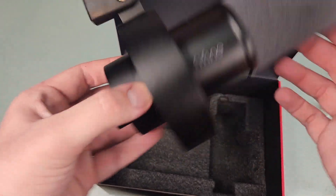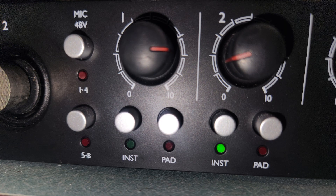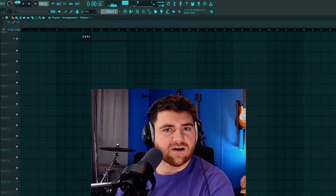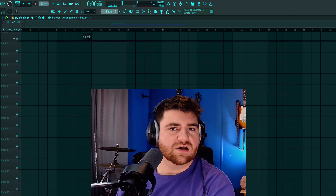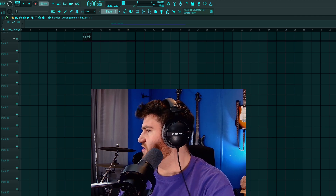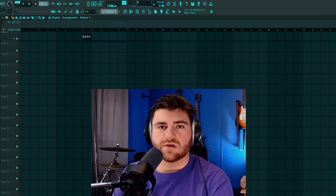You can get quite a bit of gain over USB, but using it via XLR into an interface you're going to have to turn your gain up quite a bit to get to a good level. One thing I noticed about this microphone is that if you go slightly off axis, you start to lose a lot of volume — check, check, check — you can really hear that drop-off.